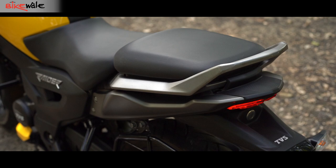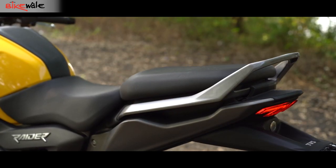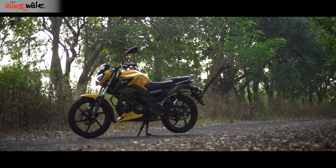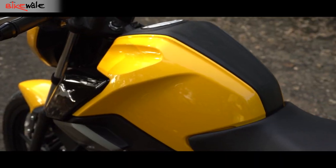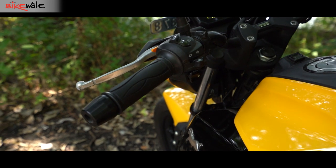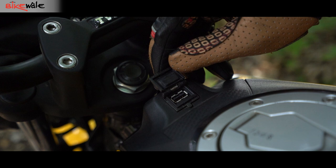The seats feature a sporty design while the pillion grab rail looks neat and stylish. The design of the grab rail matches that of the rear panel over the taillight and it looks properly appealing. Apart from the design, the fit and finish levels are commendable too — there are no uneven panel gaps while the switchgear operates with an assuring click. However, the plastic surrounding the switchgear and the USB cover could have been of better quality, but that isn't really a deal breaker.